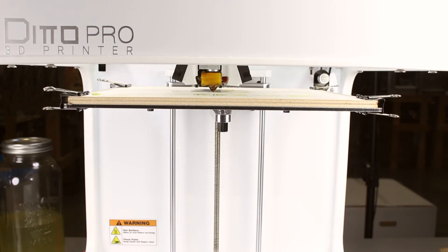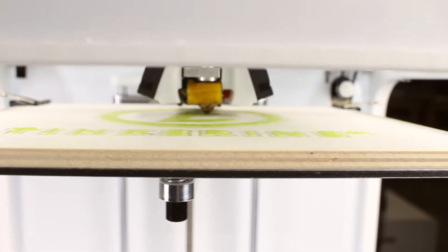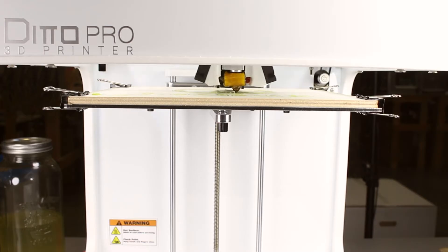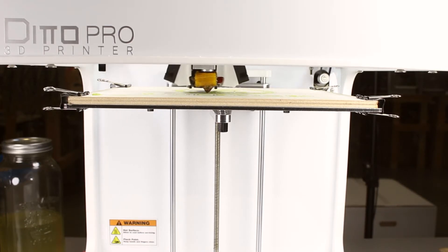The printer is starting and it looks like it's printing smoothly. Surprisingly, it's actually sticking to the plywood. It looks pretty sturdy and it won't fall off anytime soon.